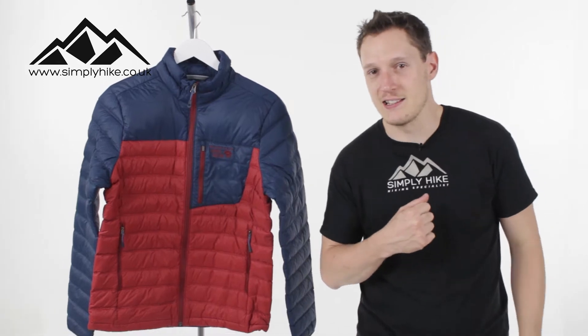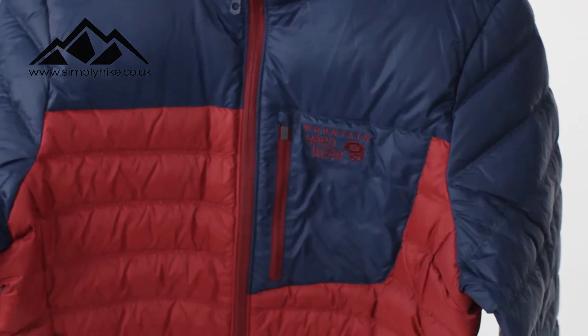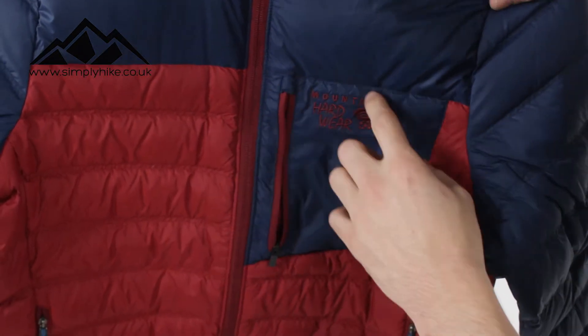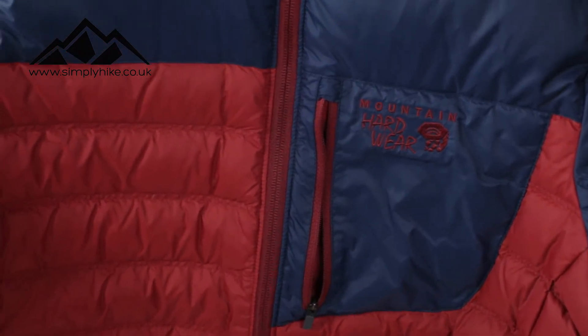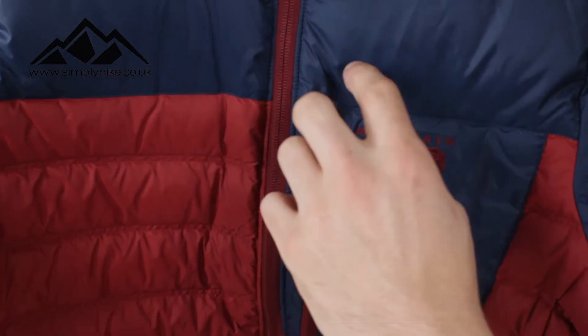Let's take a closer look at its features. The first thing I want to show you is the chest pocket - nice, easy glide zip. You can see the spacing that you get in there. It's going to be great for your mobile phone, your keys, little bits and bobs as well. And then once it's all in there, zip it up and it will stay safe and secure.